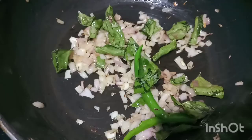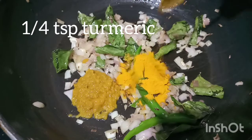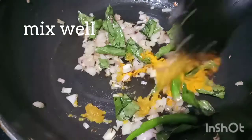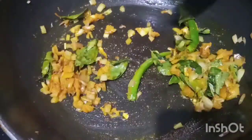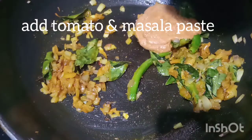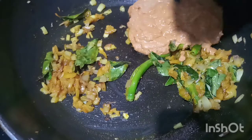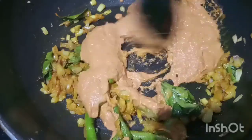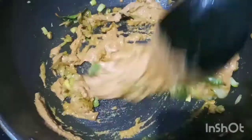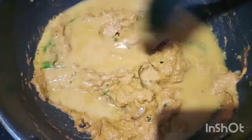Add 1 tsp of alam. Add 1 teaspoon of salt. Pour and add salt in water, but don't add too much.